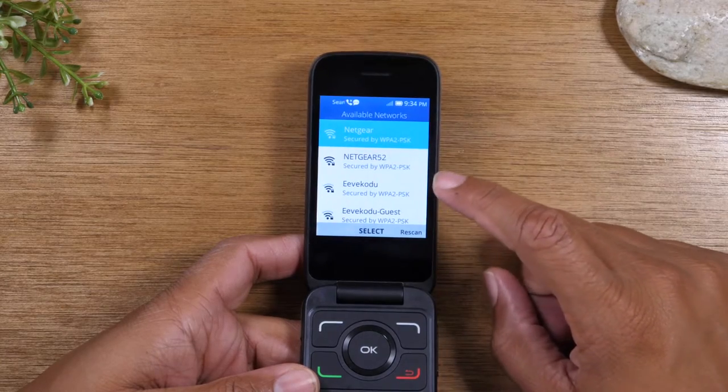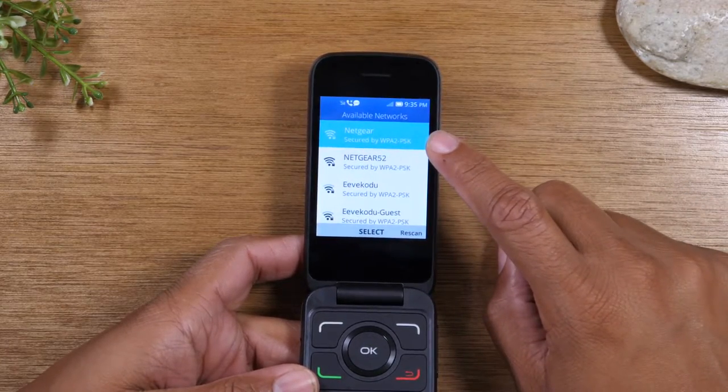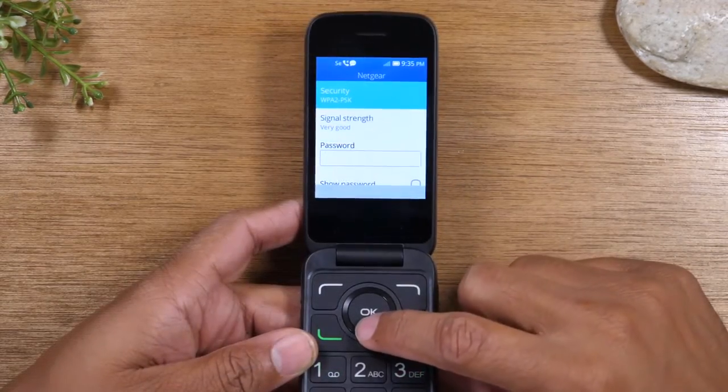It will then search to see what Wi-Fi networks are in the area. I want to connect to the Netgear network, so I'll go down to it and tap OK.